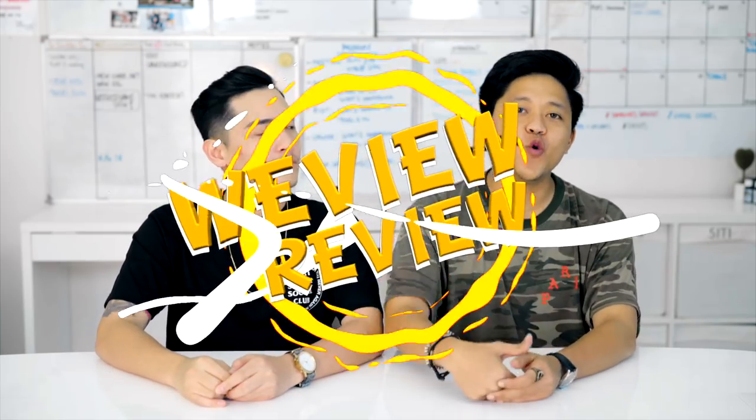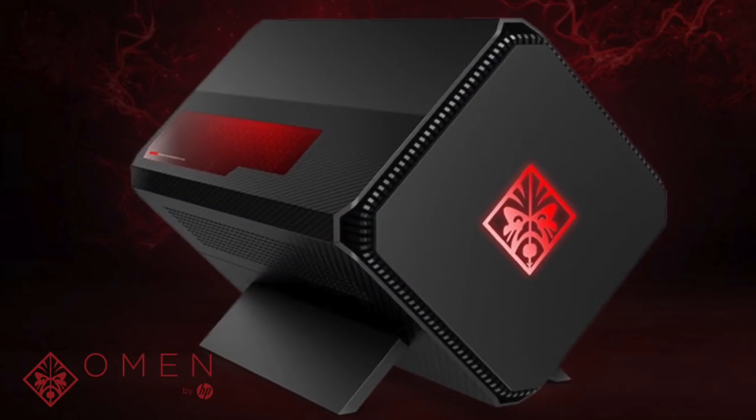Hey guys, welcome back to another episode of Review and Review! We're Review and Review! And today, we're gonna review the Omen by HP Accelerator. Vincent, do you know what Omen by HP Accelerator is?